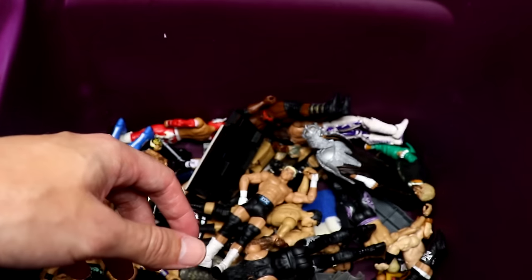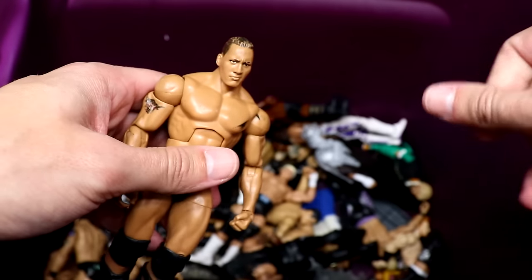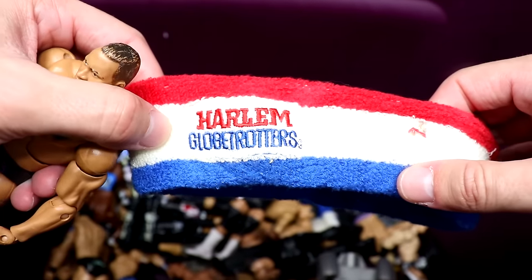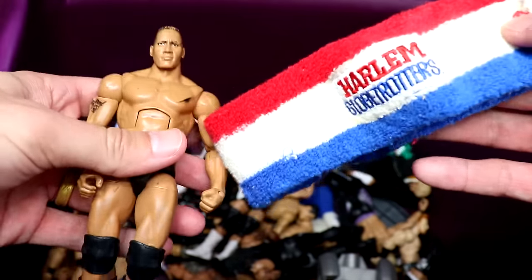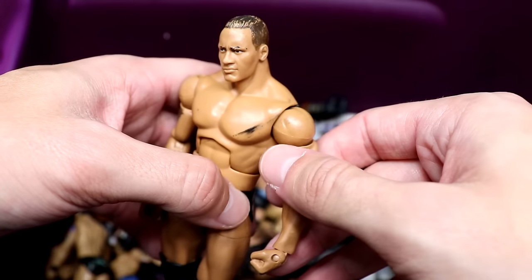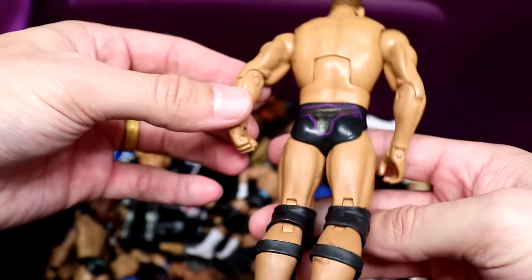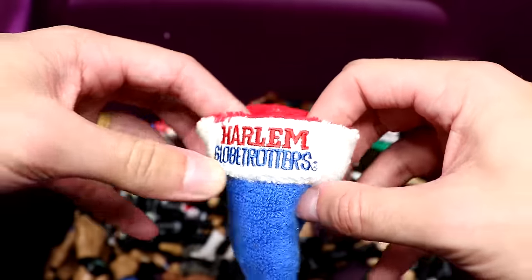Another classic — we have the Defining Moments Rock. He's got a Harlem Globetrotters headband in here. I first thought it was a John Cena bicep band but it says Harlem Globetrotters on it. I don't know what that's doing in here but it's not wrestling related. You could head swap this Rock — he's got a little paint issue but it's a quality Rock figure. When I think of the Harlem Globetrotters, all I think of is Scooby-Doo from those specials.